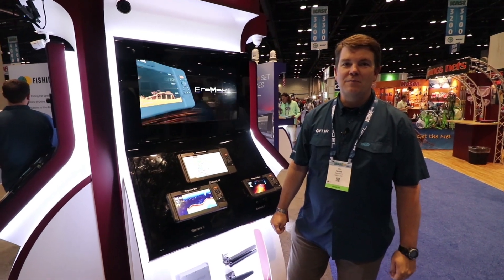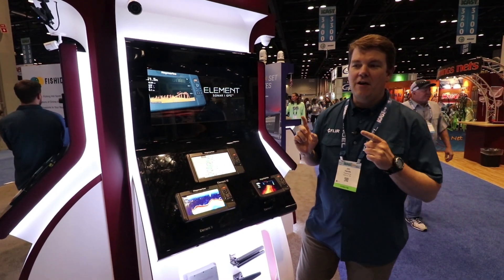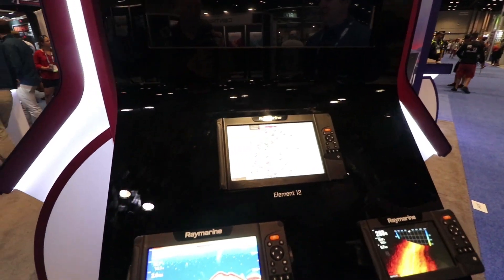Hey everyone, this is Jim Hanz with Raymarine. We're here at ICAST 2019 and we're checking out our new Element HV series combo units.